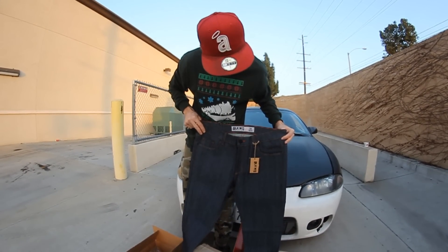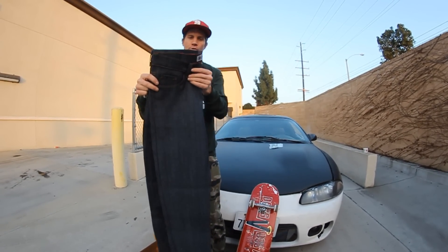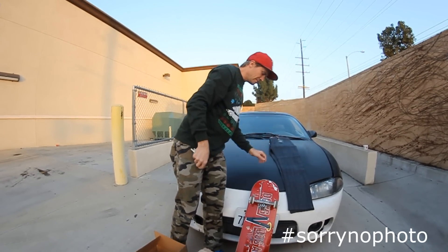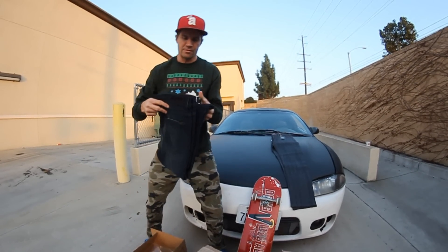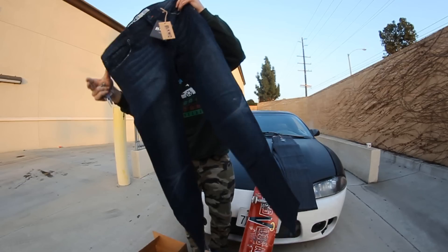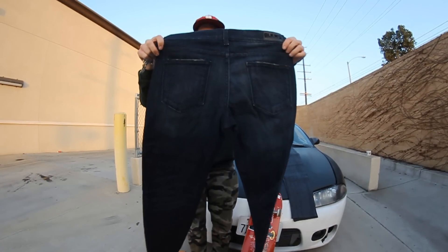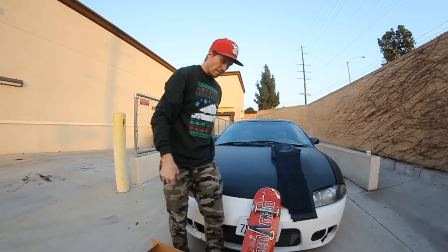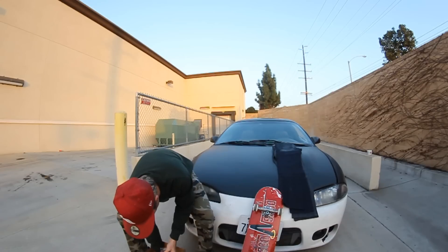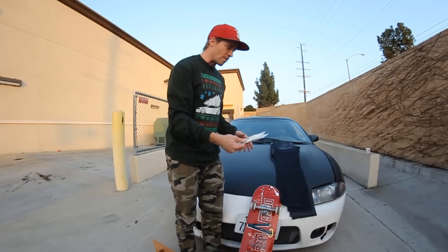There they are — new denim. Like a light gray or blue. I'll show a photo with a side. Yeah, like a dark blue denim. Size 34. A lot more air fresheners too. Maybe I'll do a giveaway — you guys want some of this stuff? Let me know in the comments below.